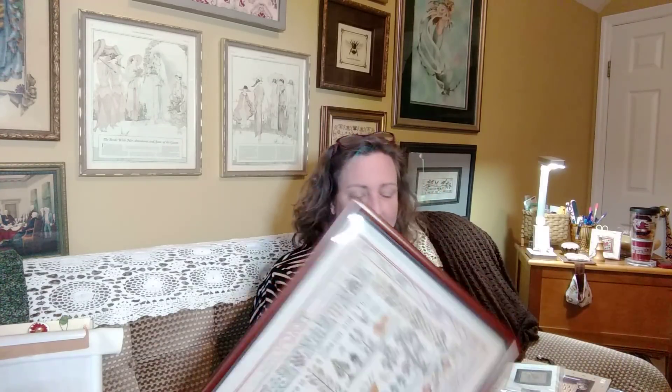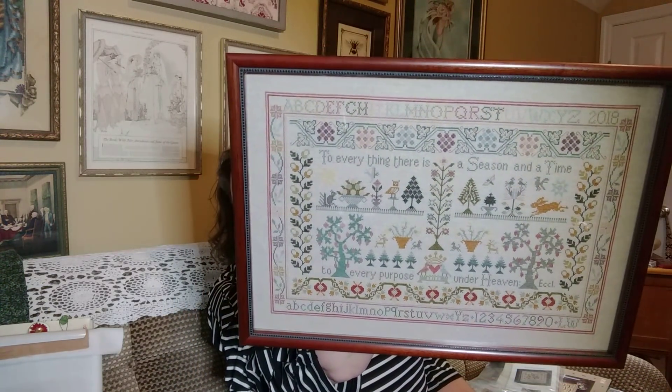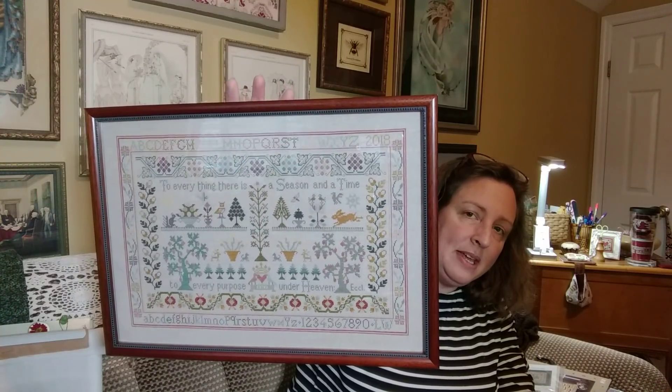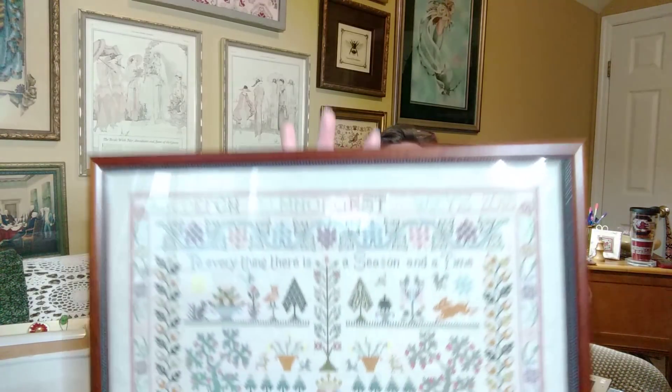And now for my frame piece. I finished this piece at the end of 2018 — I stitched it with my giggles as a little stitch-along. This is the Time and Season Sampler by Maura Blackburn. Isn't that beautiful? I tried to keep the frame simple — no matting or anything that would take away from the piece itself. I wanted the needlework to be the star, not the frame. It was stitched on 40-count fabric using the called-for DMCs, though I don't remember the exact color name.